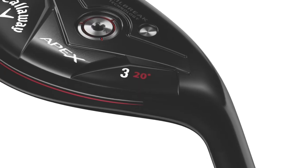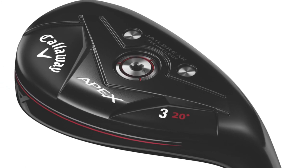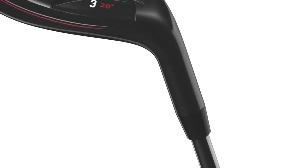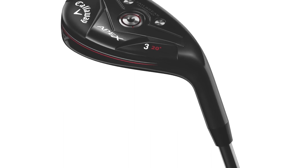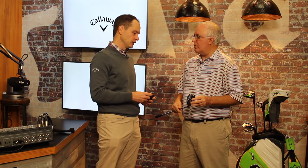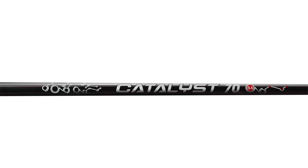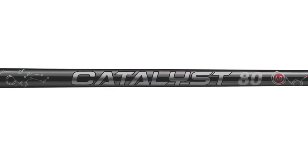It can be used as a long iron replacement. It really has that mid-launch, mid-spin, and we brought Jailbreak for the first time to the Apex hybrid. You mentioned we've got a bonded hosel here as opposed to the adjustable hosel, and that was feedback from tour players. The tour players typically like the fixed hosel — that allows us to bend these on the tour van, and we can also bend them through custom. We've also got some new shafts in this. We've got the Catalyst, a new graphite shaft from True Temper and Project X. It's a very stout graphite shaft, really for that better player.